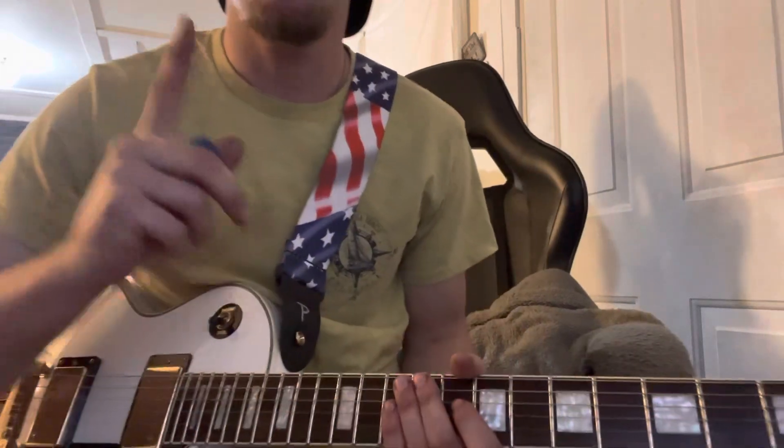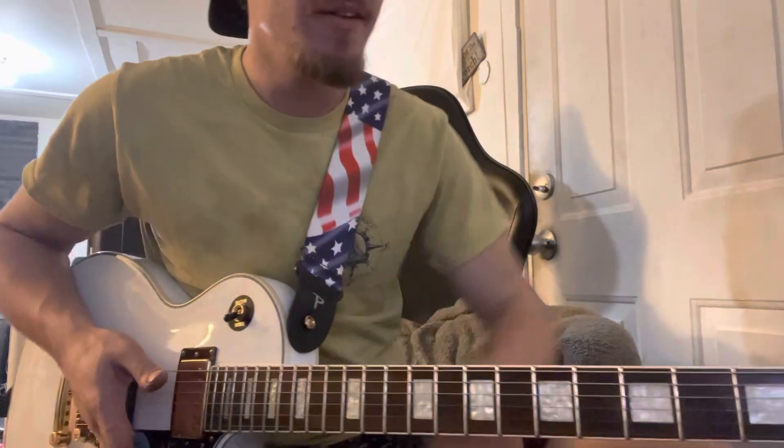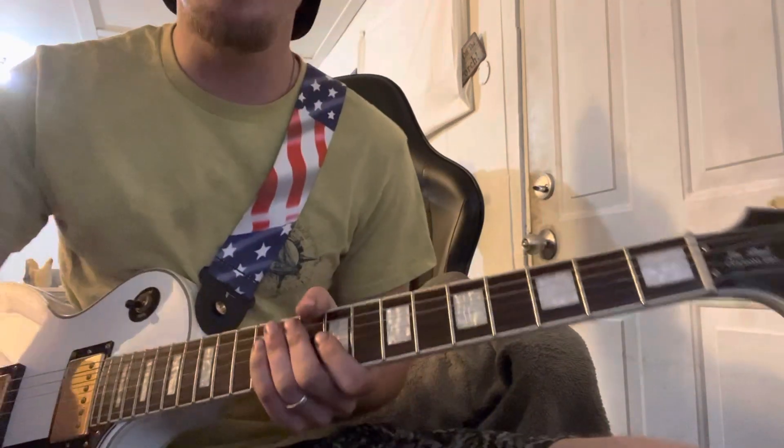How we doing everybody? I'm gonna show y'all a good one. It's 'Just Like Paradise' by David Lee Roth, and correct me if I'm wrong, but I think the guitar player at this time was Steve Vai. I'm not a history buff but it's a cool song to learn and it's really easy.